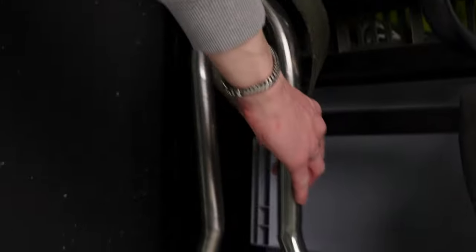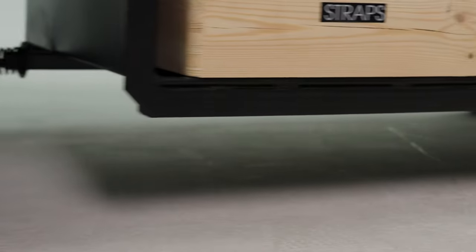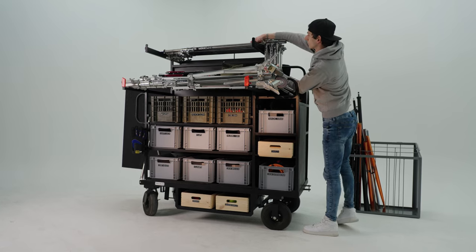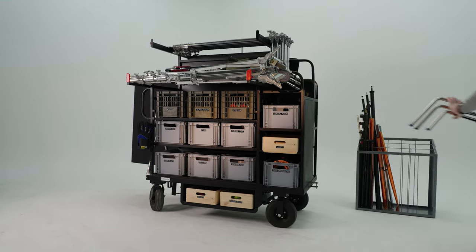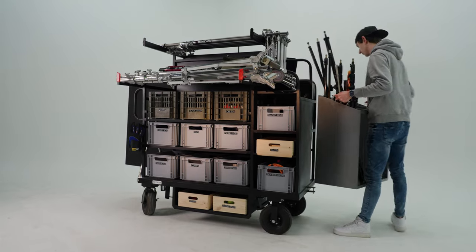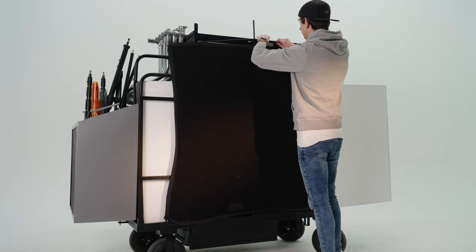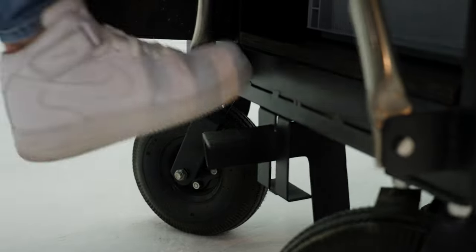The push bars and the pull bar are there for easy movement, even when the cart is fully loaded. It can hold up to 18 C-stands, and it has two telescopic holders and even an extra detachable filter holder basket. On the backside, they made an extra clamp to store a floppy flag.